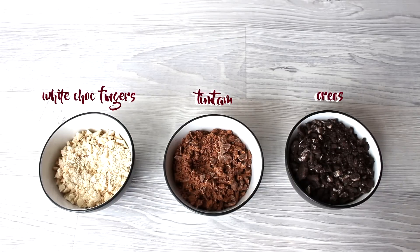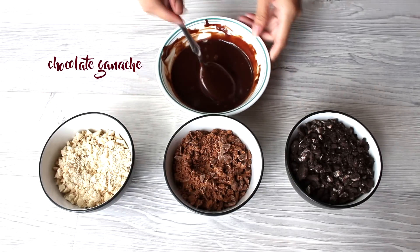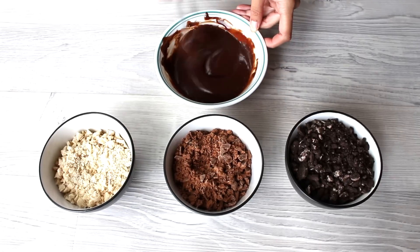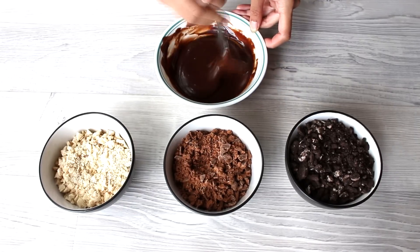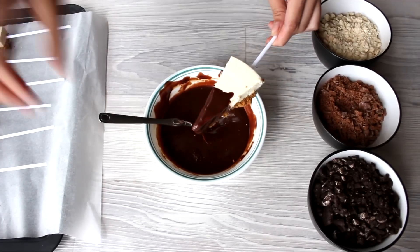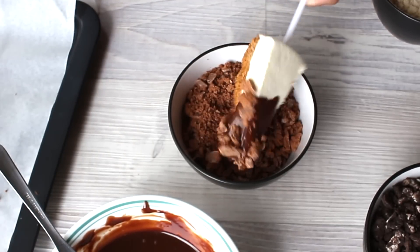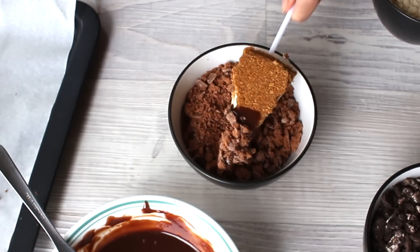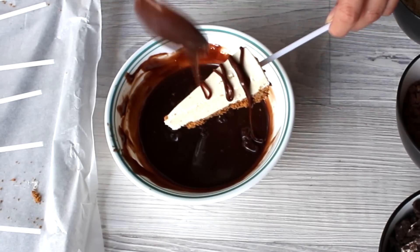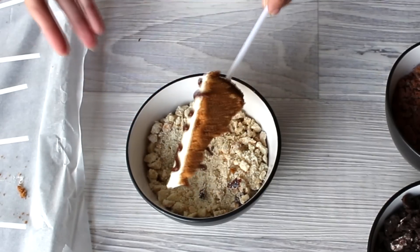For the topping, I crushed some white chocolate fingers, Tim Tams, and Oreos. I also made chocolate ganache as the coating, which I will add in the description box below. Feel free to decorate your cheesecake however you want. I like coating it with chocolate ganache then adding the toppings all over it. You can also drizzle white chocolate — just melt it in a microwave and it should be good.